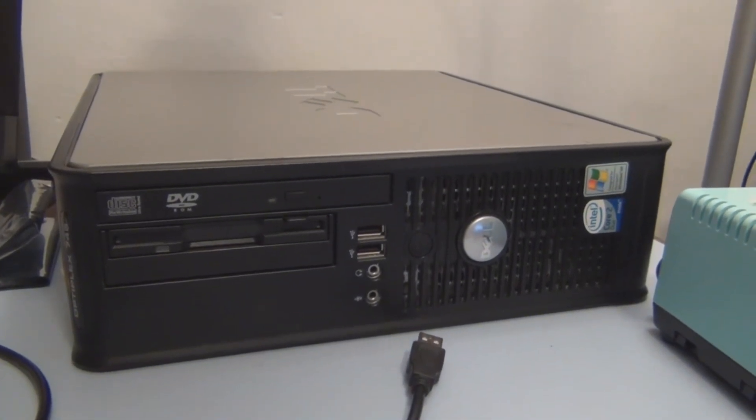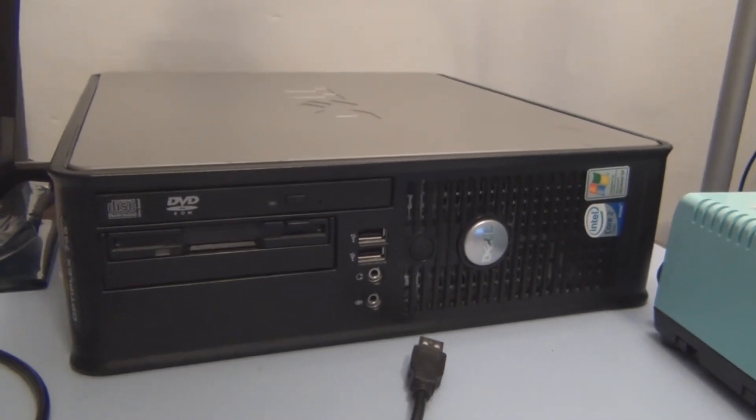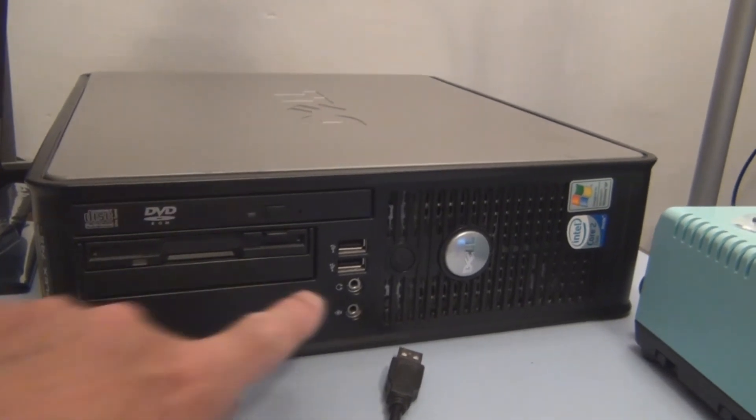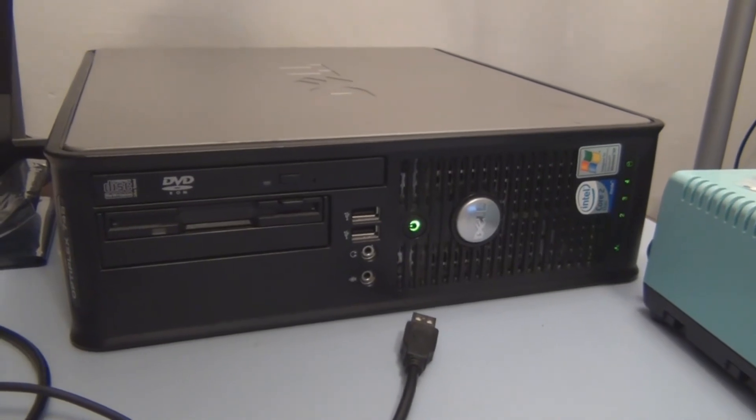Well, that's a good sign — because with that one CPU that failed, it turned on as soon as I attached the power cord in the back. So that seems okay.